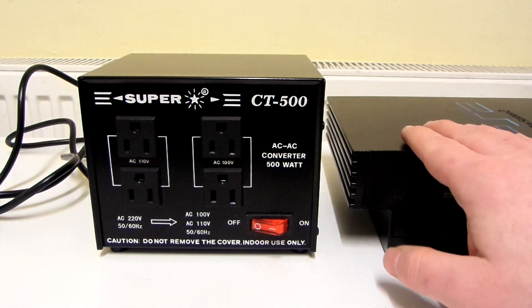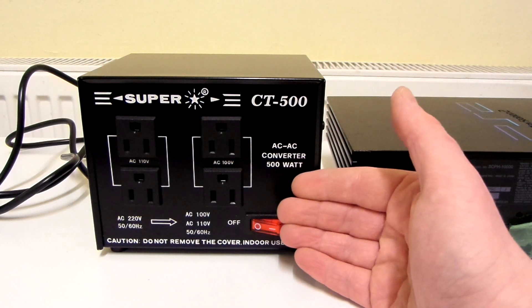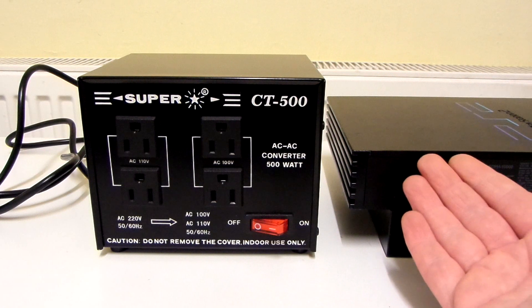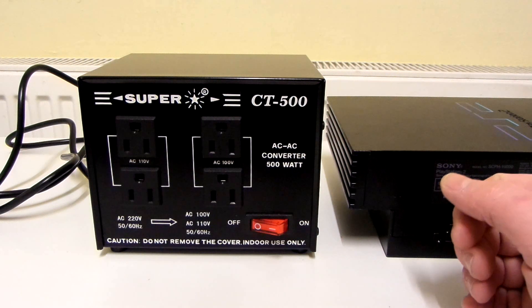For example, this PS2 is only 50 watts — way less than this transformer's 500 watts. This has way more wattage than what I need for the PS2, yet I've used the PS2 with this step-down transformer and the PS2 has been absolutely fine.